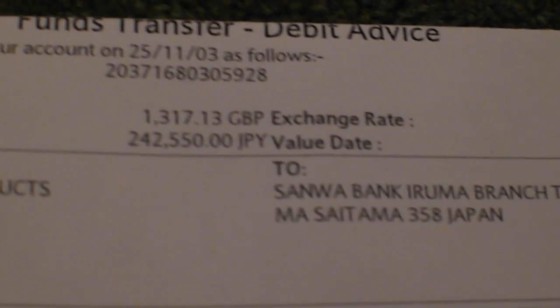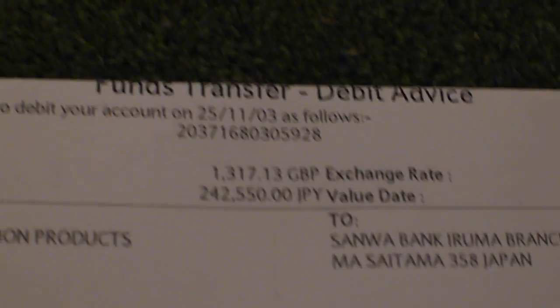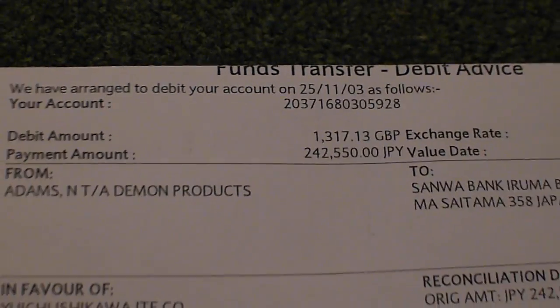This guitar was bought directly from Japan, brand new, in 2003. Here we've got the original shipping purchase date: 2003. We think the guitar was made in 2002. It was bought brand new at Japanese yen value — the UK value then was over £1,300, so it's not a cheap guitar.